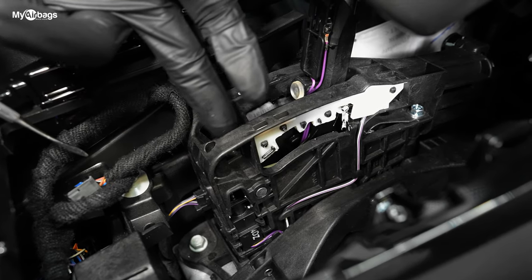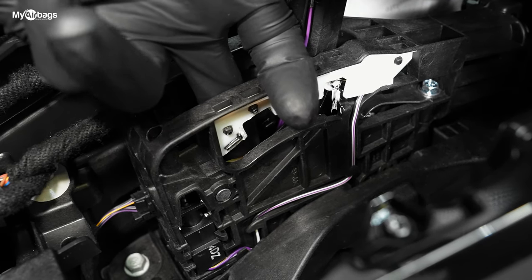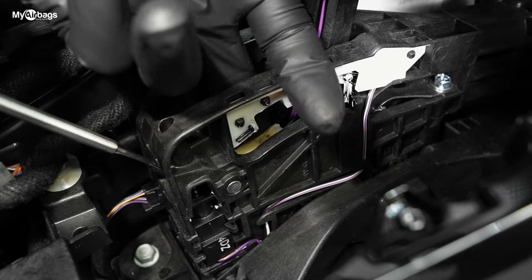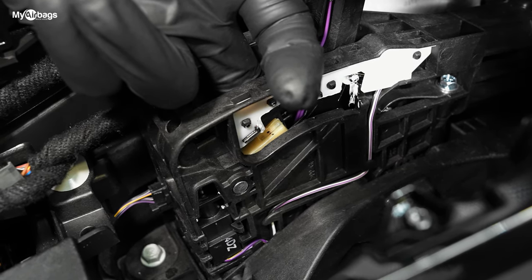Now if you look down right where the shift knob goes back and forth, this area behind here — look right here, there's this little beige-white lever that you want to pick up, and when you do that this lever goes up. If you hold that simultaneously and pull down the stick shift, you can put it into any gear that you would like.